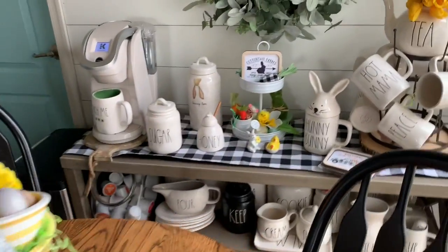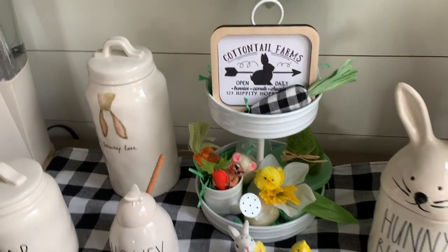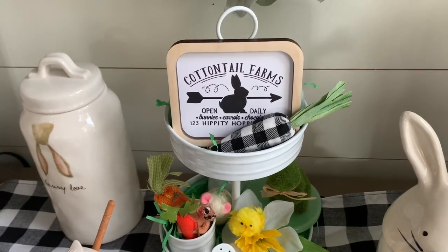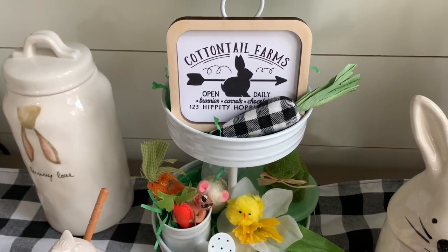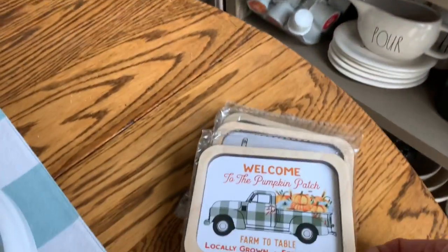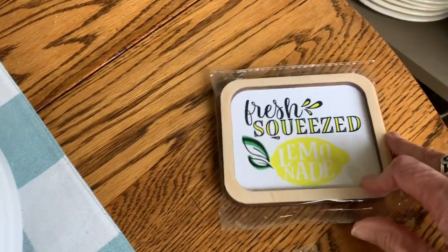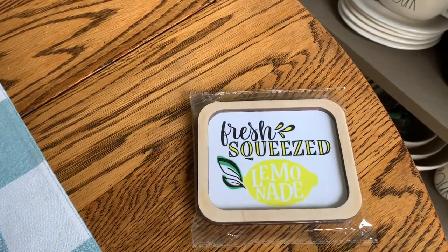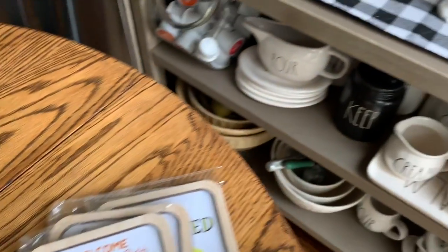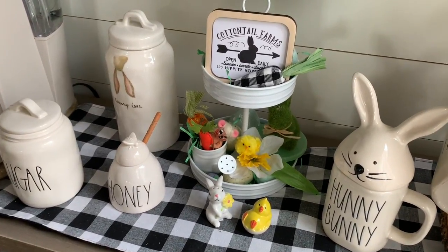Over here I have this little tray that I got from the Target Bullseye Spot. I ordered these little signs from a company that Crystal Tara talked about on her channel — it's called the White Ash Sign Company, and the signs are precious. I ordered one for fall, one for the Fourth of July, and this lemon one. After I got these signs I was so impressed I ordered four more — one for Christmas, one for winter, one for Valentine's, and one with bees on it, something about honeybees. If you order four signs it equals free shipping, so that's why I did four.